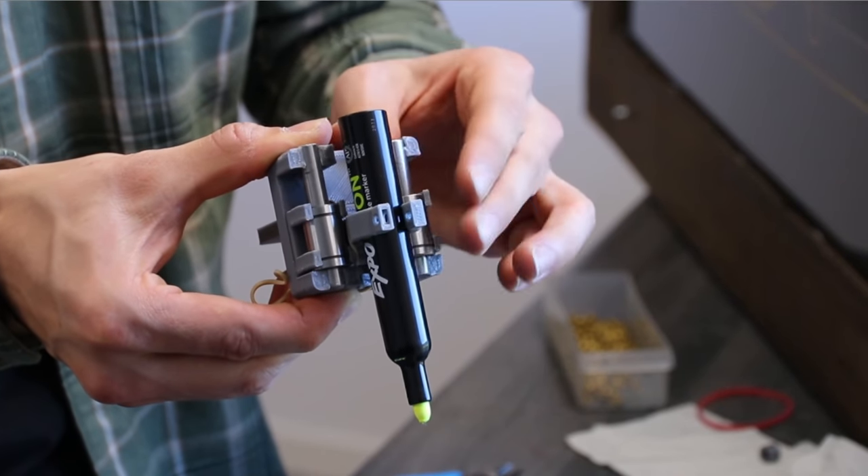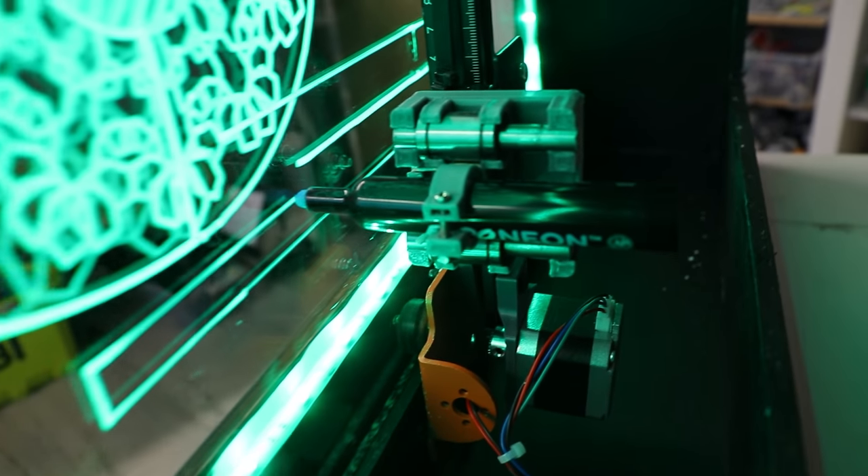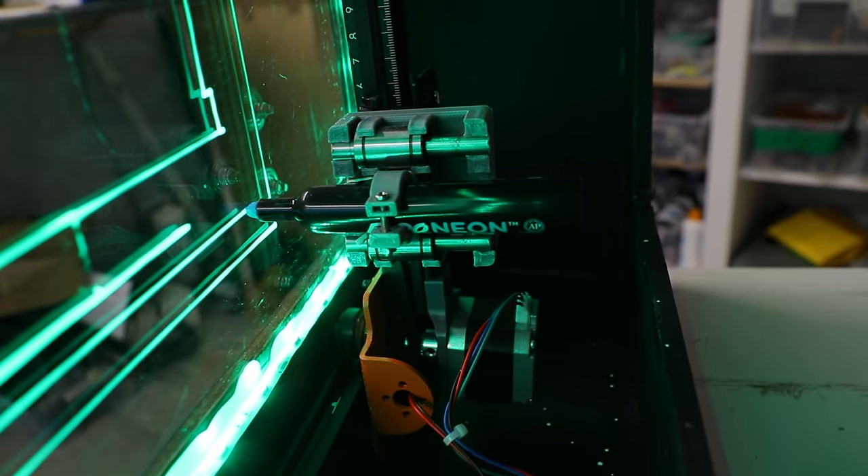I then 3D printed a marker holding device that would constantly keep a very light pressure on the acrylic to battle disengagement on certain parts of the acrylic.